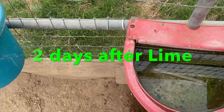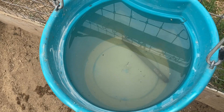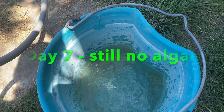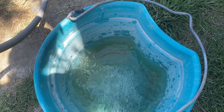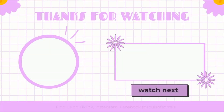This is what the buckets look like on day two — pretty good. I don't see any algae growth.